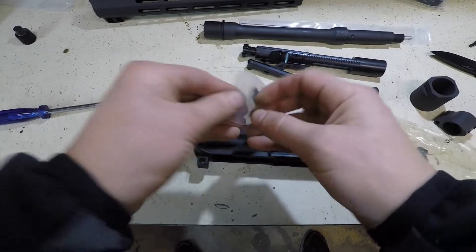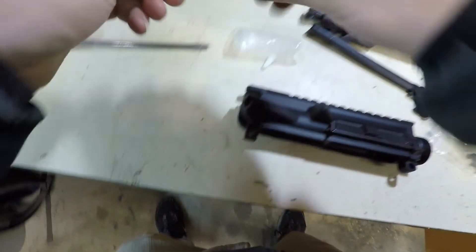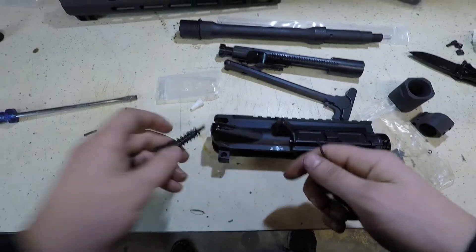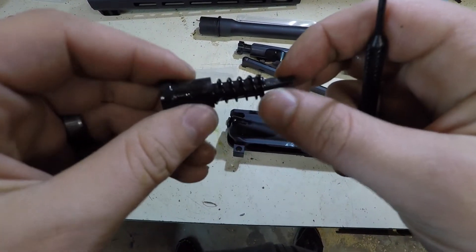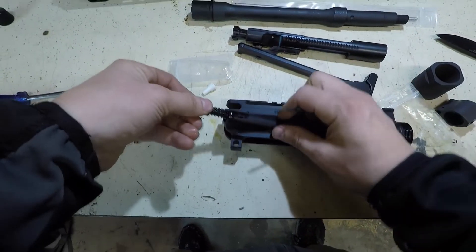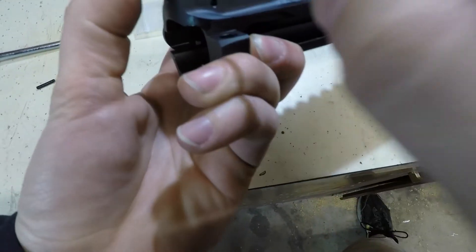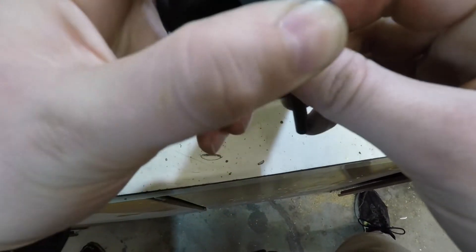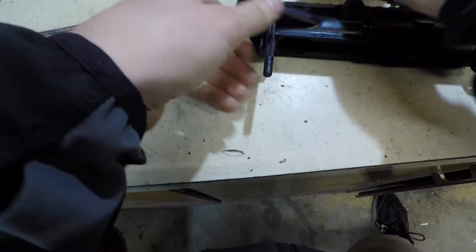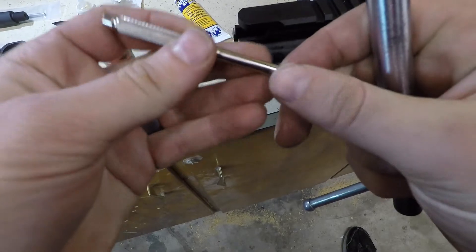The next thing we're going to do is the forward assist. There aren't very many parts — just the spring, the forward assist itself, and the rod. We're going to stick this side on the inside because the pin will catch it there, so go ahead and stick that in. It's easiest if you stick your punch up like that and then take your starter punch and put it in from the top.